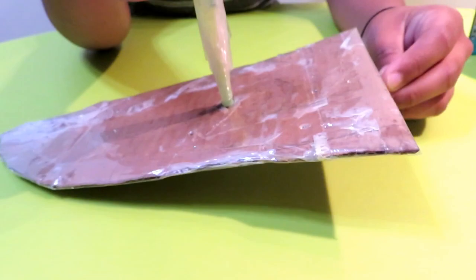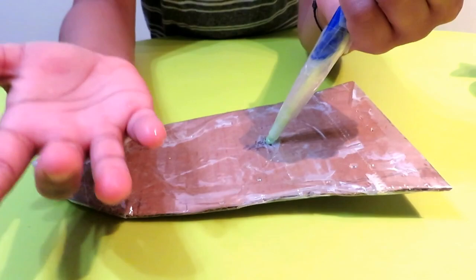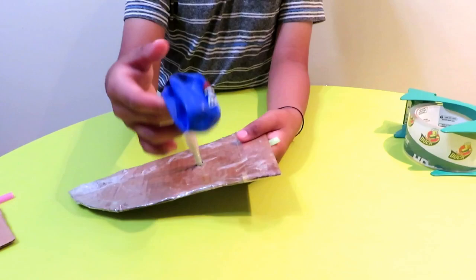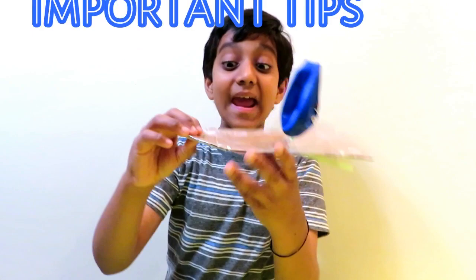See kids, I put the straw in like that and then I've got the plastic all over the boat, front and back. The last and final step is to put the balloon onto the straw and tape it together as much as possible. To blow the balloon, use the back of the straw — just blow from here and the balloon will get bigger and bigger.